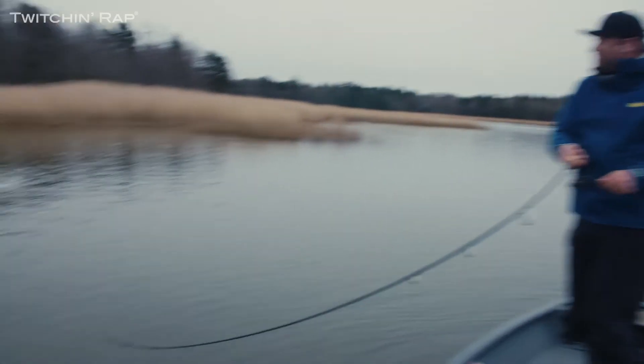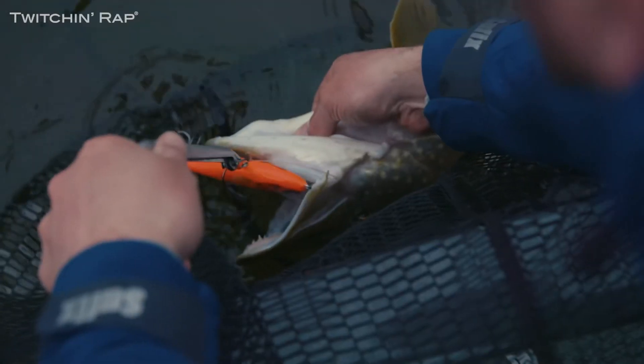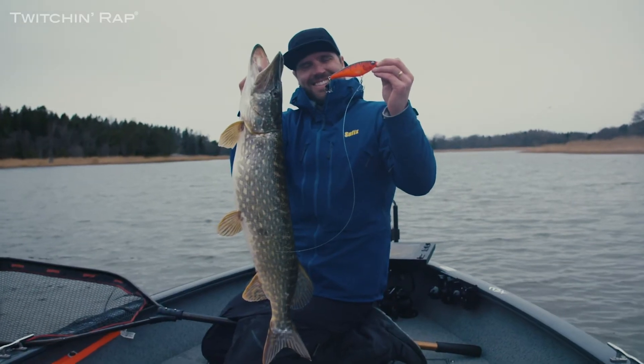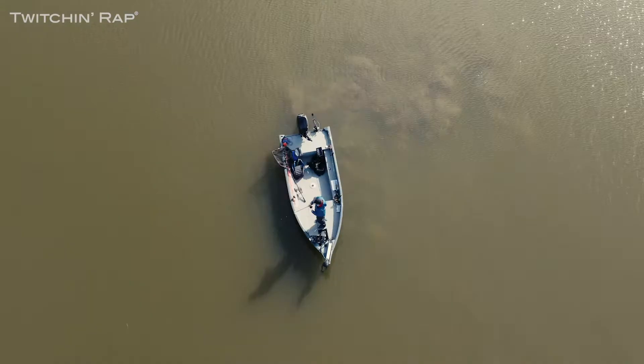Nice fish, try to net it. The Twitching Rap, in my opinion, is the perfect bait for experts, for beginners, for everybody.